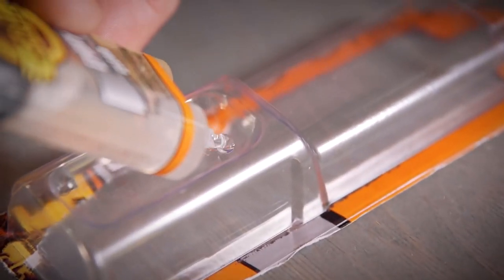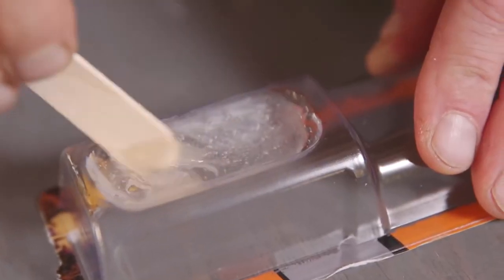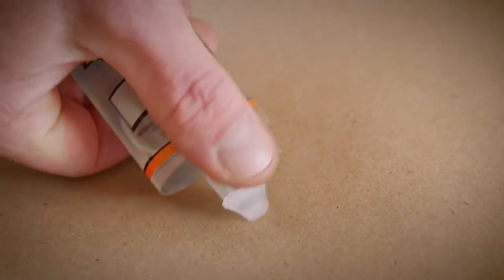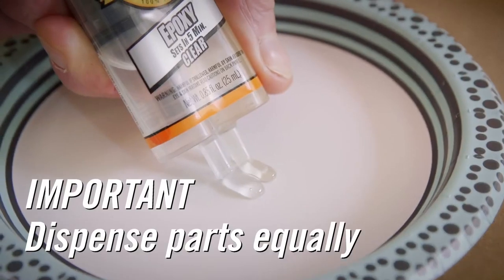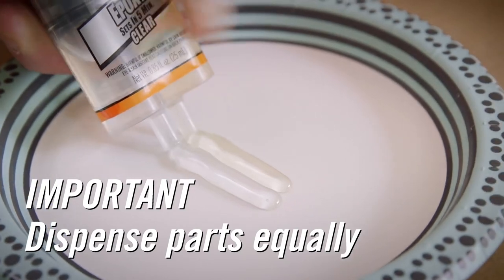Next, you will need a tray to mix the two parts. Gorilla Epoxy comes with a built-in tray, but you can also use other disposable household items, such as a paper plate or the bottom of a soda can. Once you have a tray ready, dispense the resin and hardener in equal parts. For the syringe, just remove the black cap and push down on the dispenser firmly, and the epoxy will dispense in equal parts.